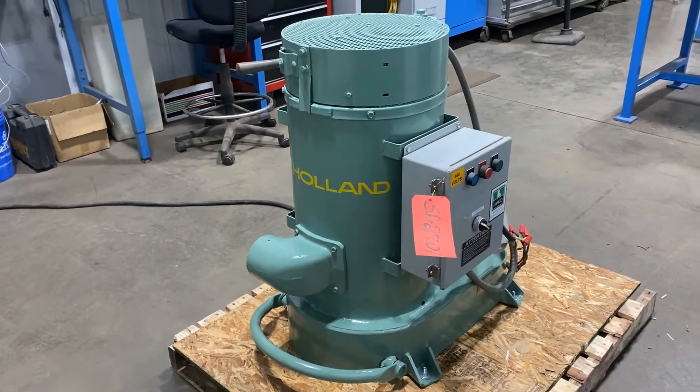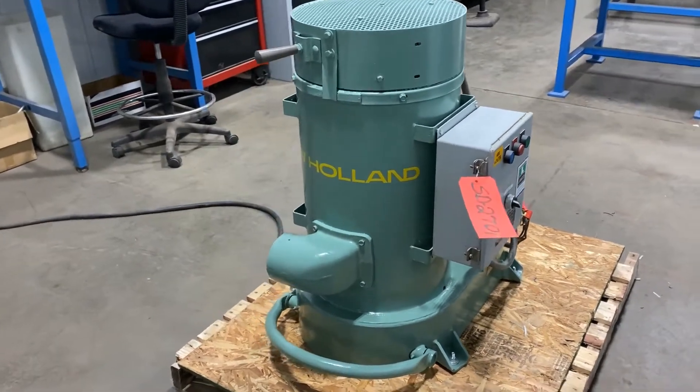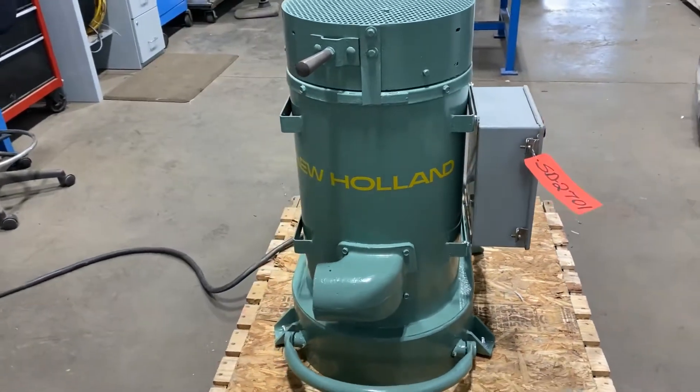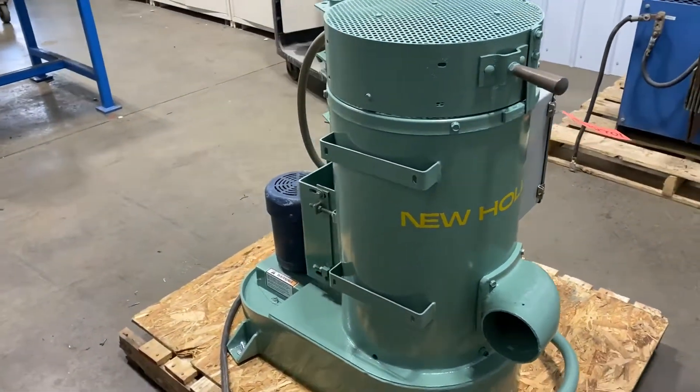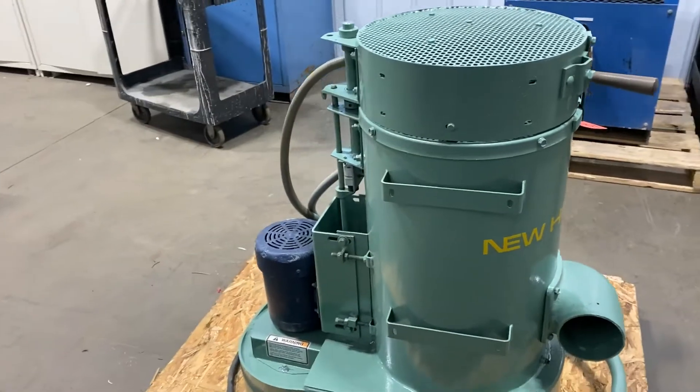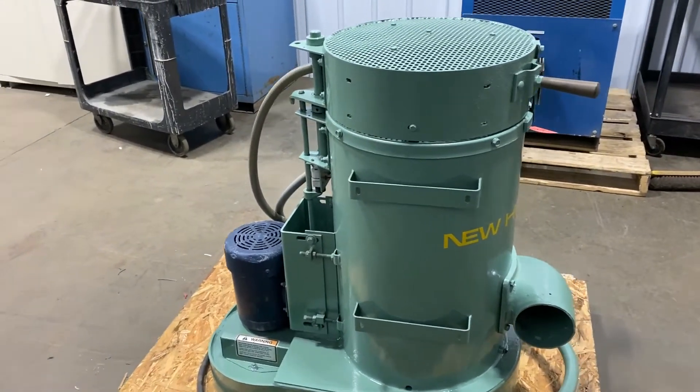Hello, today you're looking at a New Holland model K24 12 inch by 12 inch spin dryer brought to you by Lanco. This unit has a one horsepower motor there on the left. It is wired for 460 volt.